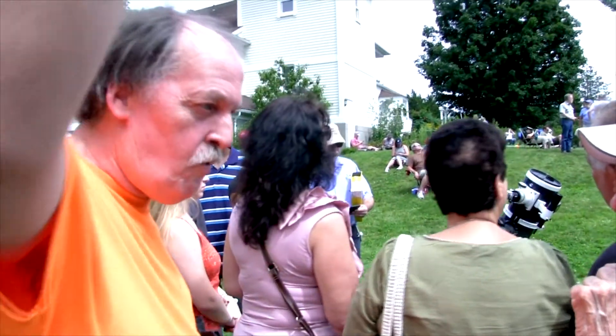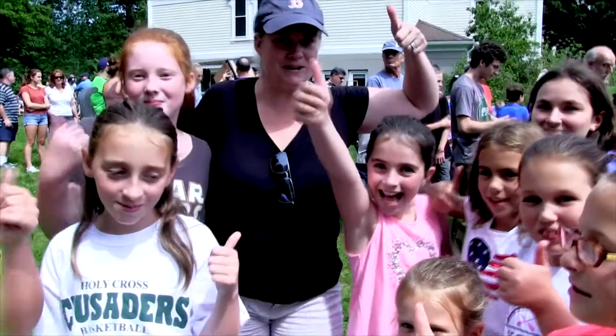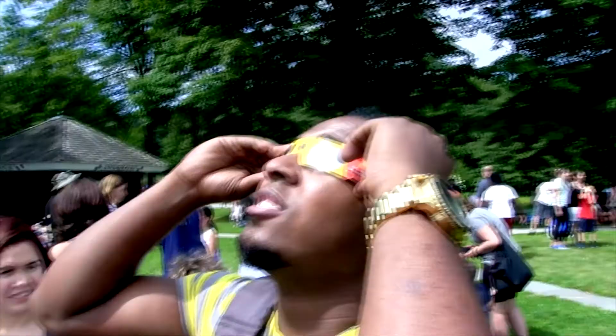It's not crossing the sun from left to right — it's crossing the sun from west to east. Yeah! Oh, wow. That is really cool. Crazy. It's a half a moon. It's so cool.